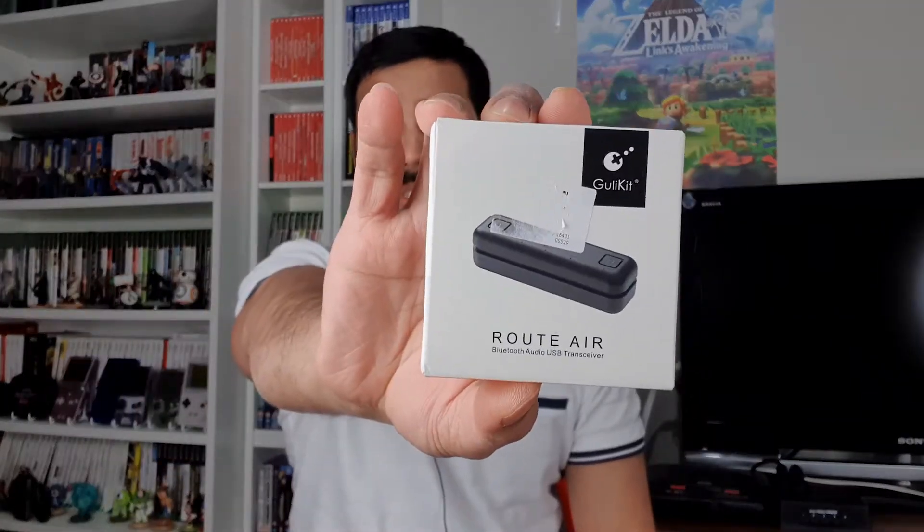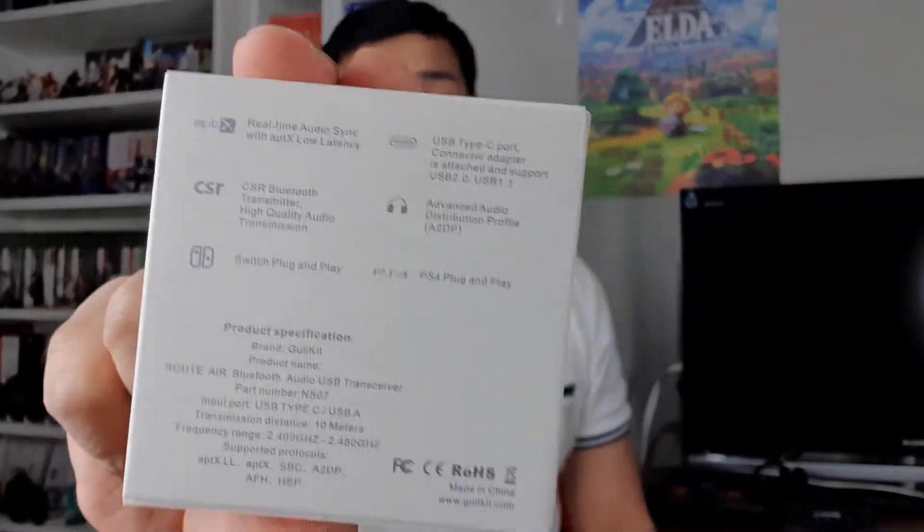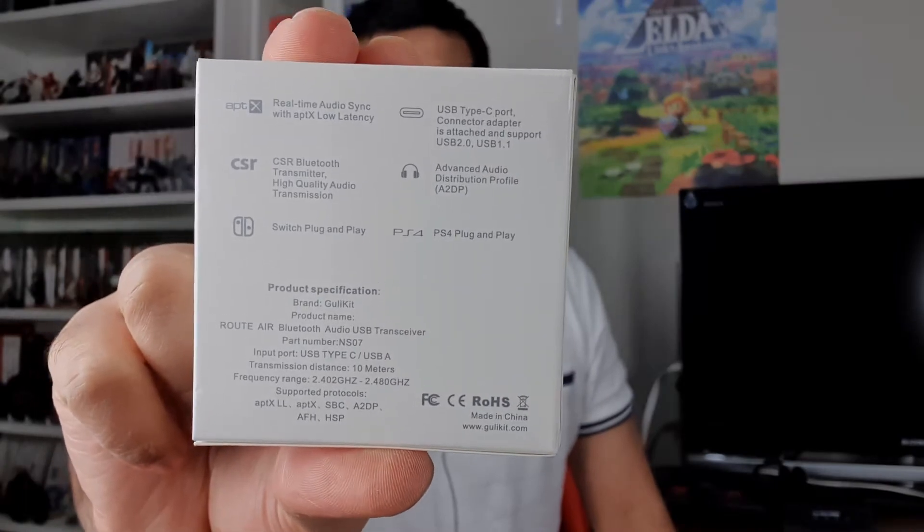What's up guys, it's Mac. Today we are reviewing the GULIkit Route Air — they call it Route Air. It is a Bluetooth transmitter which allows two headphones to work on aptX Low Latency, providing the headphones support low latency. This works on a Nintendo Switch as well as a PS4 and other devices because it includes a dongle that connects via USB.